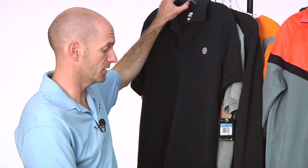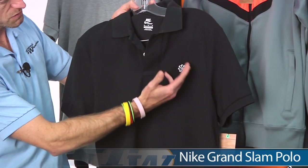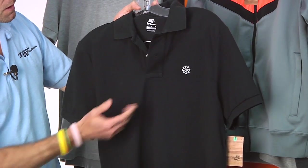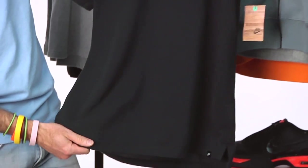Let's have a look at some apparel that comes in — we've just got it in to tie in with the shoe. First up, we have a Polo. This is the Grand Slam Polo. We have the swoosh story right there on the left chest. Classic button placket on this one, and a nice weight to the material — medium weight material on this one.